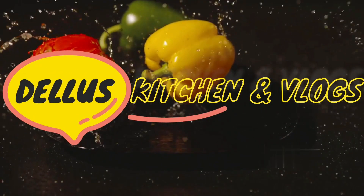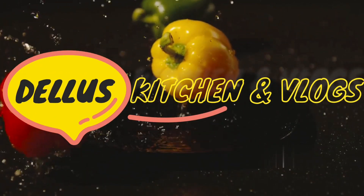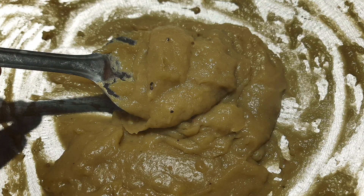Hi Friends! I am here with my cooking video. I will tell you how to make this small cooking video.